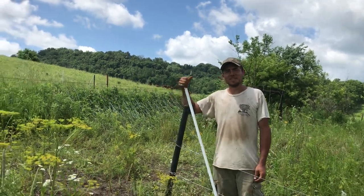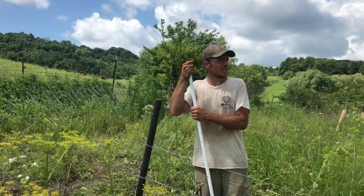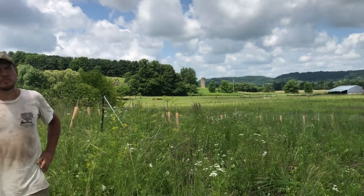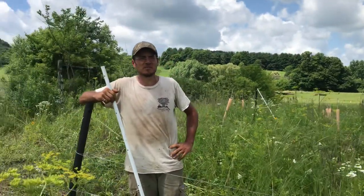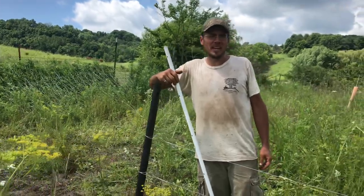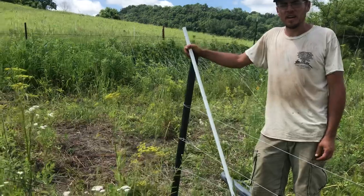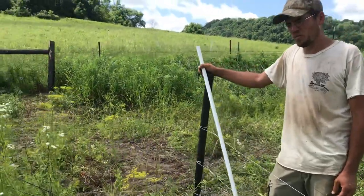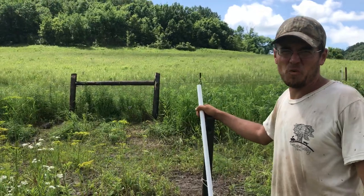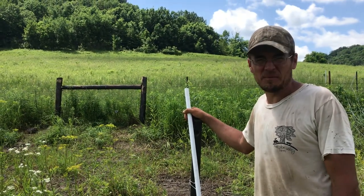Peter Allen here at Macedon Valley Farm. It's late June, about 95 degrees outside, and we are just finishing up building a whole lot of four and five strand high tensile fence. We've built about five miles in the last three or four weeks, and in the process we've been figuring out cheap and easy ways to do things. I'm going to show you a brace that is way cheaper and way faster to put up than a wood H-brace assembly, which is a little expensive and pretty time-consuming to install.